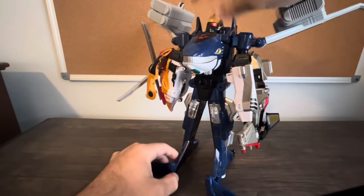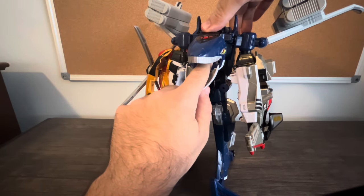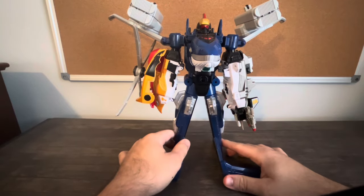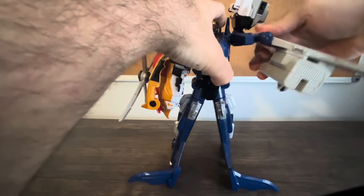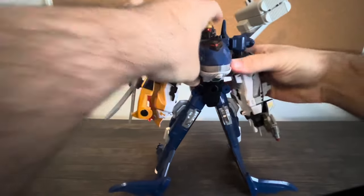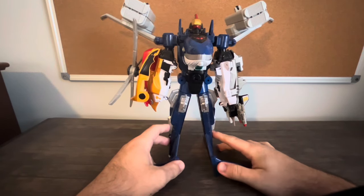To activate the sounds while in this configuration, fold down the mouth and then press either one of the two buttons. As for articulation: the head doesn't move, but the arms can swing all the way around, though they can't really twist that much. That's what Seikuo can do on its own.